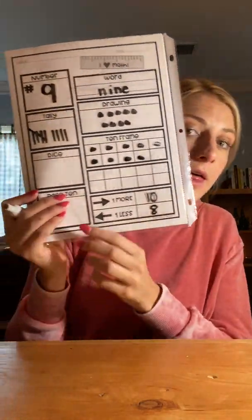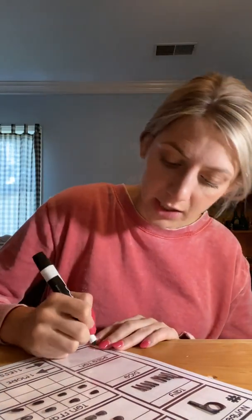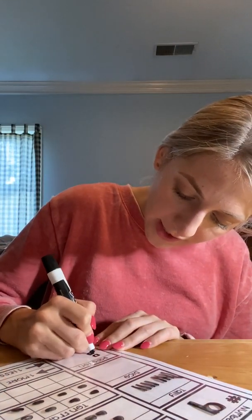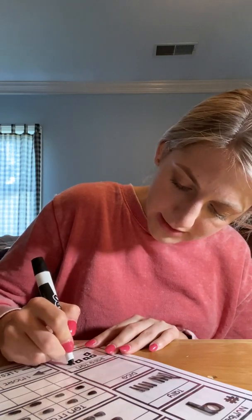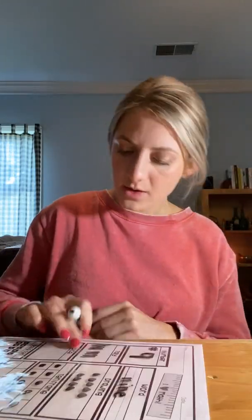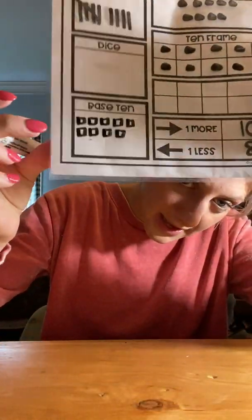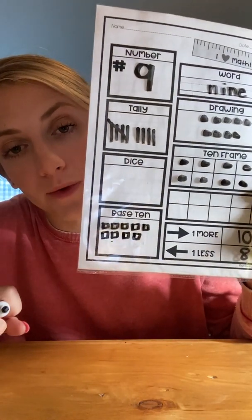Then I'm gonna come over here and do my base-10 blocks. We haven't hit the number 10 yet — we're still under 10, we're only at nine. So it's just gonna look like nine little blocks: one, two, three, four, five, six, seven, eight, nine. Those are gonna be my nine blocks.